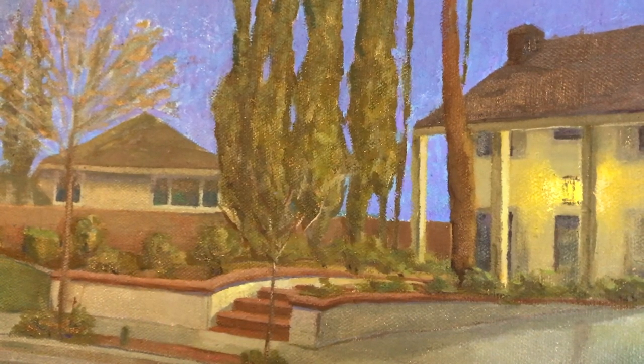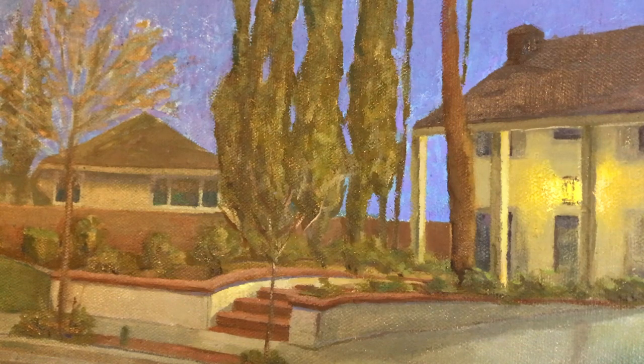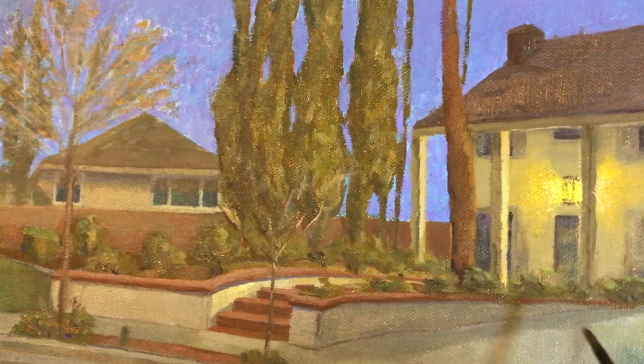These bushes almost felt like they were floating off the ground because the value on the ground and in the bushes were so similar. So I decided to go back in with some darker shadows to give these bushes some weight and make them feel like they're sitting on the floor.